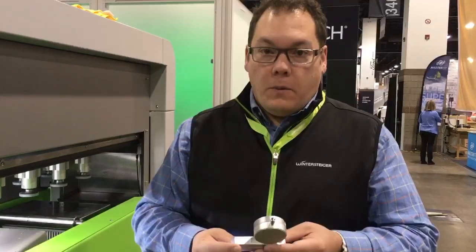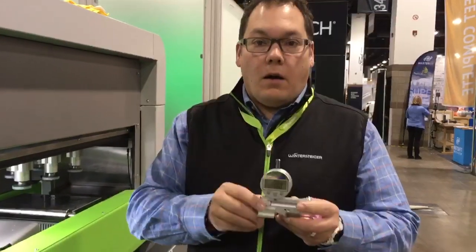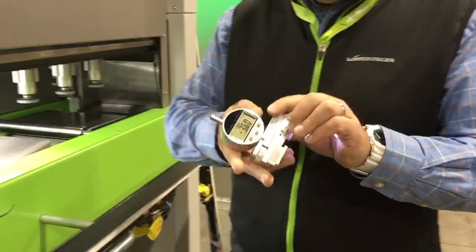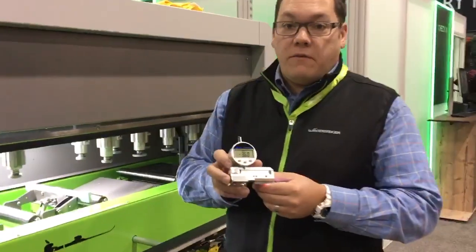Hi, I'm Todd Carroll, Product Manager with Wintersteiger. I want to talk to you today about our Baseman Base Bevel Measuring Tool. This tool is going to quickly and very precisely allow you to measure base bevel on any ski coming into the shop, coming off the machine, and make a determination about where you need to go from there.